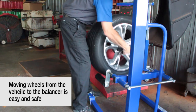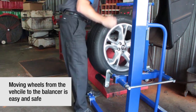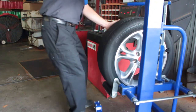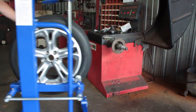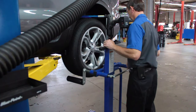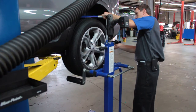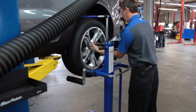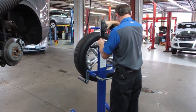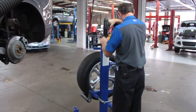The Quick Lift can be used to safely transport wheel and tire assemblies direct to the wheel balancer and tire changer. The Quick Lift is a game changer — it's built to do the job simply and reliably. The Quick Lift has a maximum rated capacity of 110 pounds or 50 kilos.